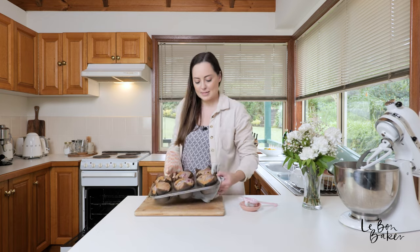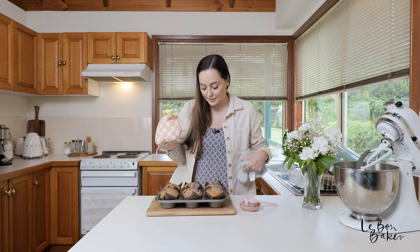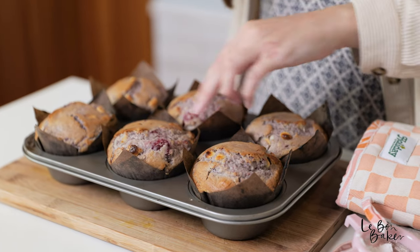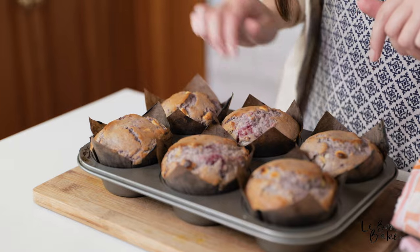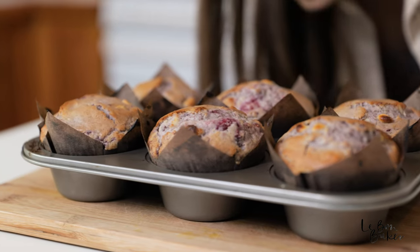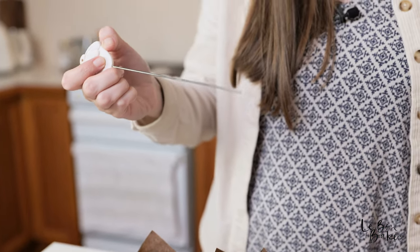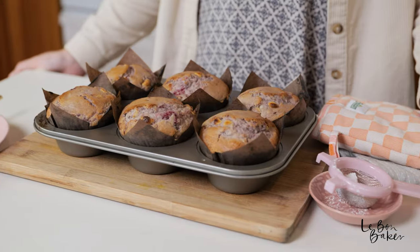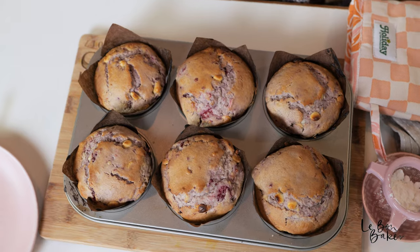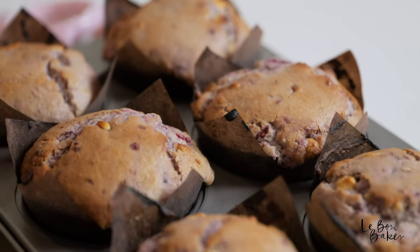Back to baking — oh, they smell so good! Let's check them out. I'll give them the bounce test — yep, they look pretty good and bouncy. They will continue to cook as they cool, so let them rest for about five minutes. Just to double-check, insert a skewer and it comes out clean, so we're good! They're going to be piping hot, so just let them cool for five or so minutes.